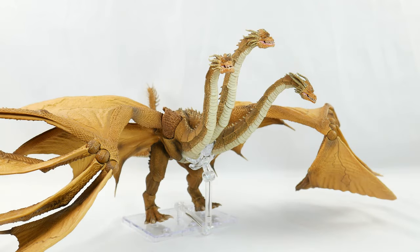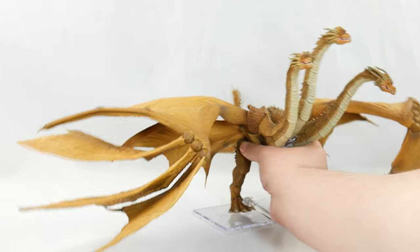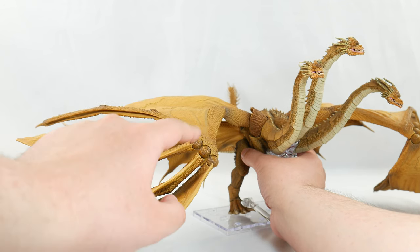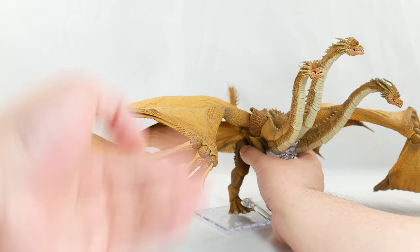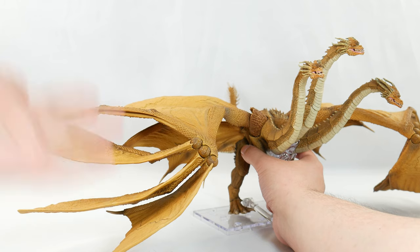Future Vinny here. I forgot to inform you that the more you mess with the wings getting him into the crawling pose, the more you're definitely going to scrape off some of the paint on the hinges or just the wings in general. So keep in mind, if you want to keep changing the poses, you're going to be ruining more and more of the paint job. It sucks, but that's just life I guess.